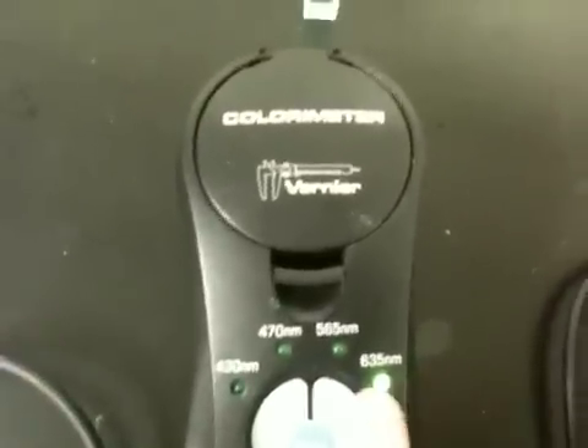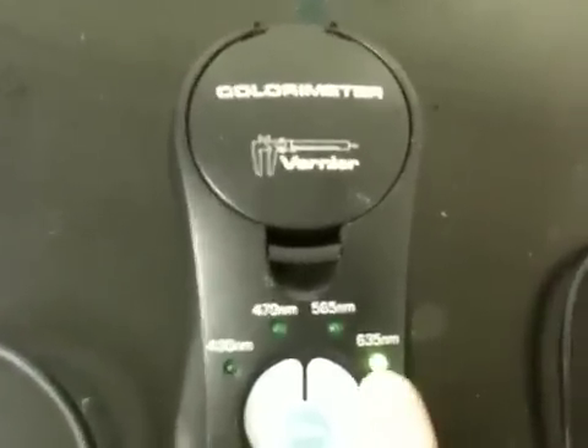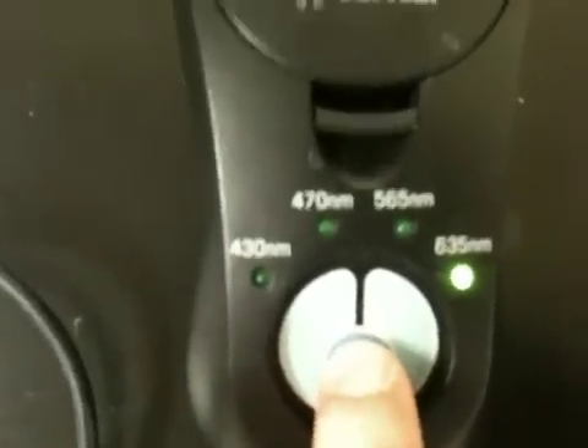So you really want to make sure that it says zero. There are a couple things I have to think about — I'm measuring blue. My solution is blue, so I need to be shining red light. Red has a larger wavelength than blue, so we want to select the highest wavelength that's already selected. There's a calibration button — I'm going to hit the Cal button, and then you'll see the device blink. It's blinking, calibrating.